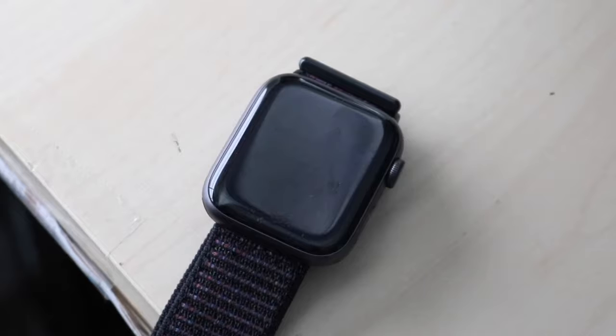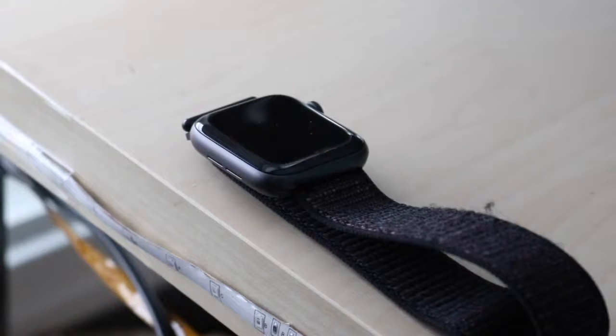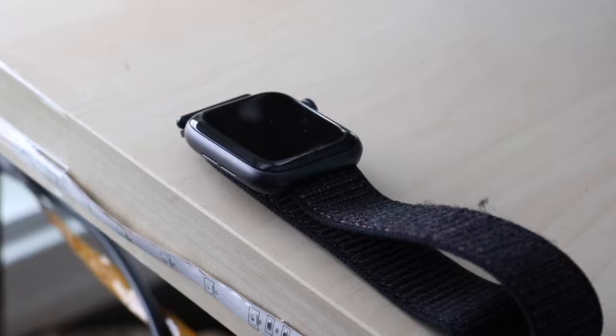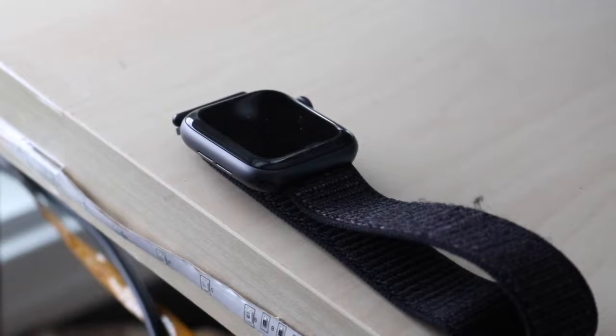On watchOS 6, I was scared to update — I was on watchOS 5 and it was smooth. When I was on my Series 0 I updated to watchOS 4 and it really messed up my watch, making it super laggy. But on my Series 4, it's been handling 6.1.1 very well and I really like it a lot.